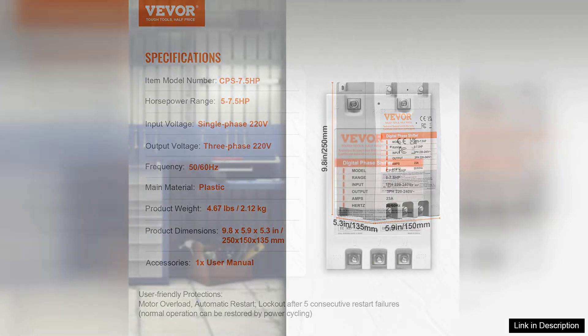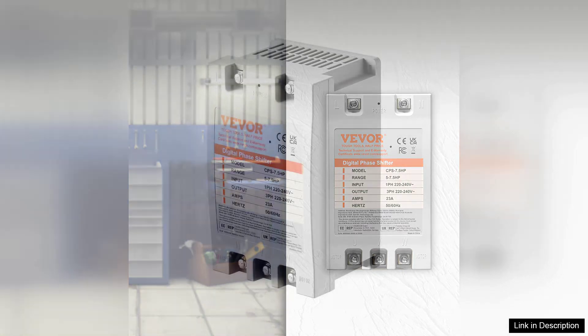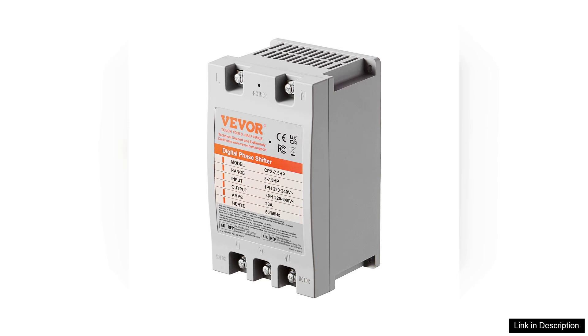The converter also incorporates overload protection, safeguarding your equipment from potential damage due to electrical surges. Users have noted the converter's capacity to start and run motors smoothly, minimising the risk of stalling.